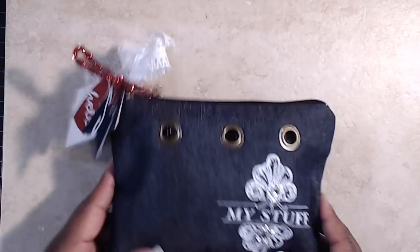Besides the goodie bag swap itself, you have to package it up and label it with your information. You also have to make a three-by-three note card and envelope, because everybody can use a note card and it's good to have those in your stash.